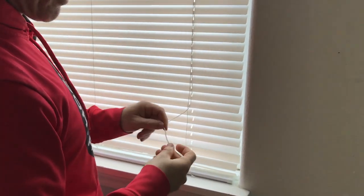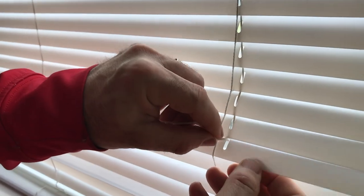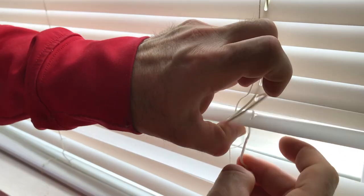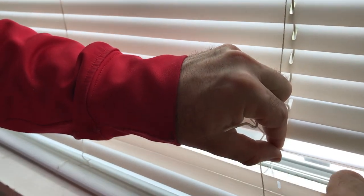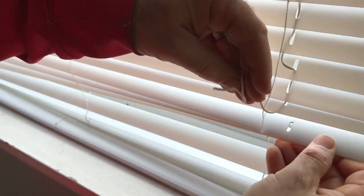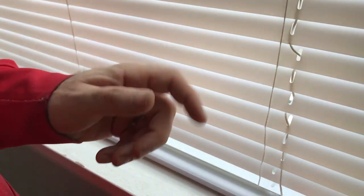Come back down and take the thicker cord that goes through the middle and just restring it. Thread it through the middle of all of these blinds — you can bunch them up into groups. I just did two at a time. Make sure none are upside down and they're all facing the same direction. You can do multiples at once, and we'll get that all the way to the bottom.